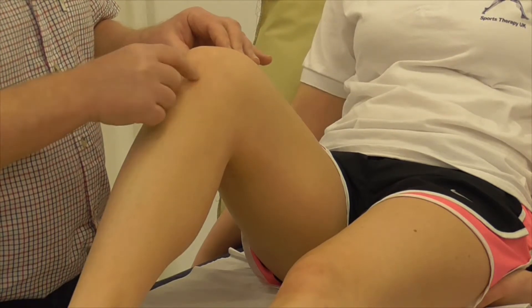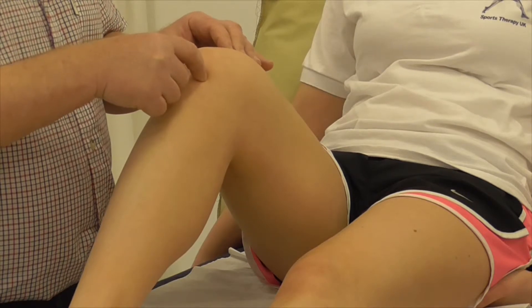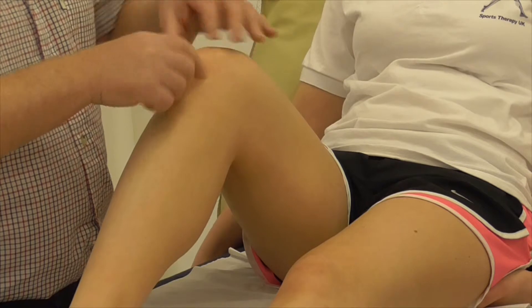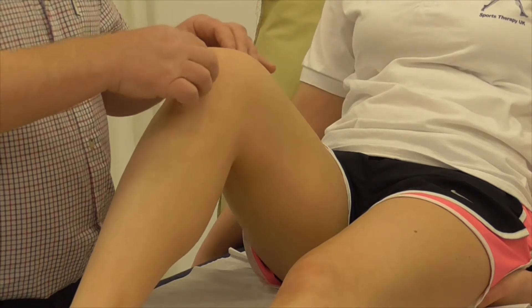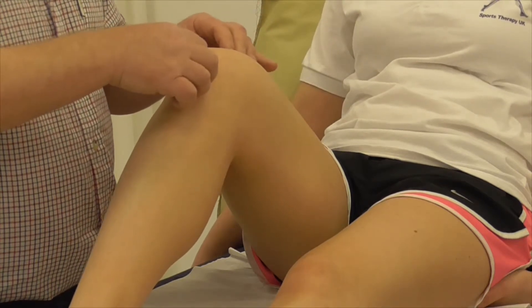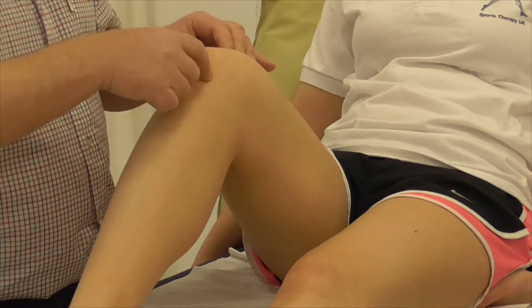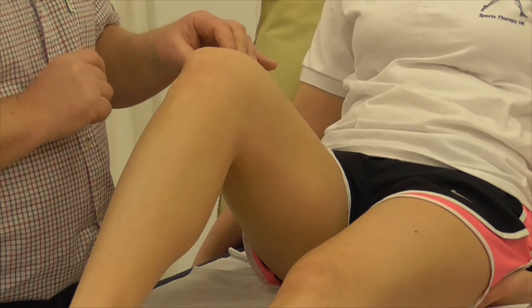If you palpate either side of the patellar tendon and push in towards what we call the eyes of the knee, with the joint opened up you can feel slightly different soft tissue. These are known as the patella fat pads, which help in protecting the open joint.